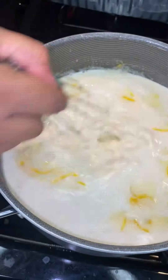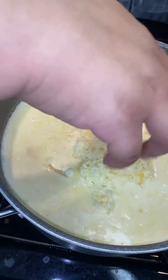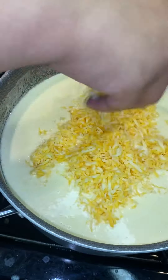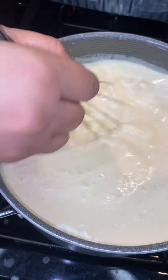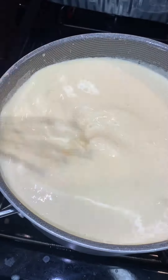Then we're going to slowly start adding in our shredded cheese. Make sure you only put a little bit of sharp cheddar unless you really love it — it's kind of funky to me, so I just add a little bit. At this point we are mostly adding in our Colby Jack and our smoked cheddar, and we have not even touched our mozzarella yet.